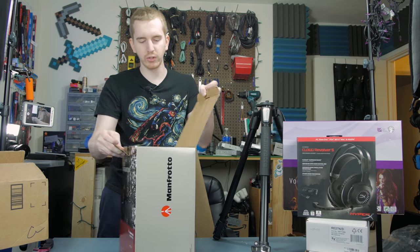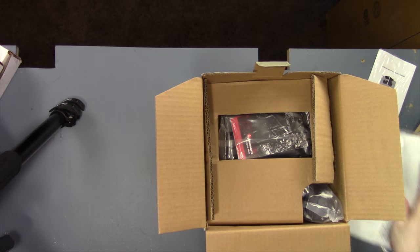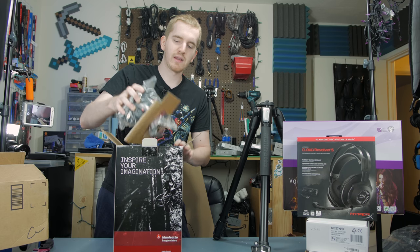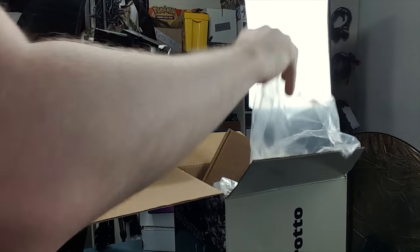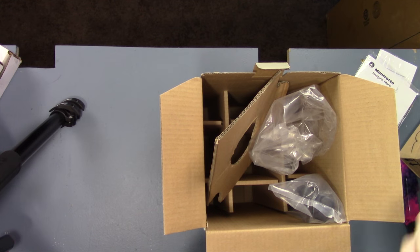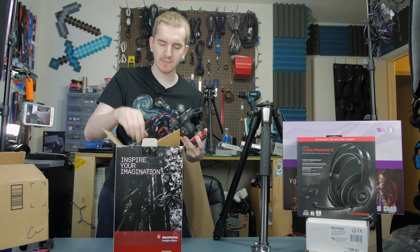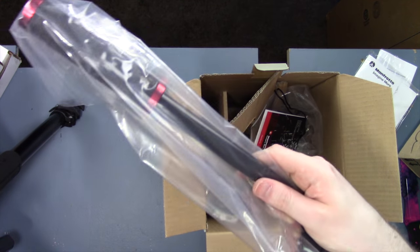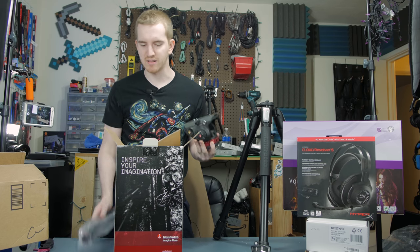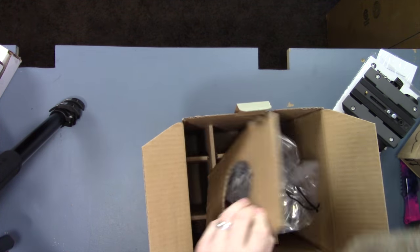This is the 502HD fluid video head, which is going to make my pan and tilt shots a lot smoother. I'm also looking into a slider system soon — I still have to review my cheap $100 slider from a couple of years back, but I'm looking for an upgrade. I think I've found the one I want from Sellins — it looks to be like the Shark S1, but cheaper. In the box we get the tripod head itself, which is huge and beefy, and the pan and tilt handle.